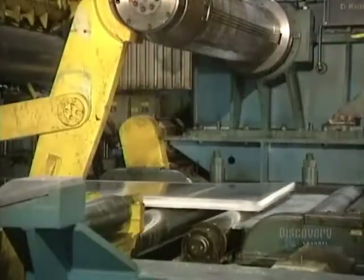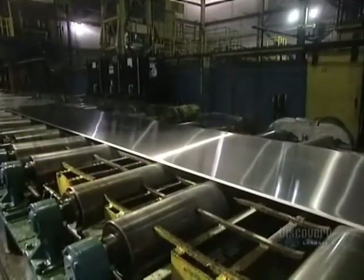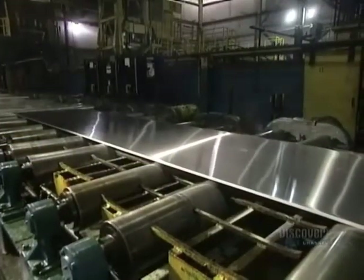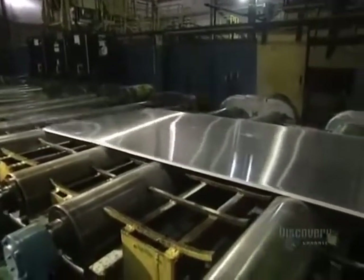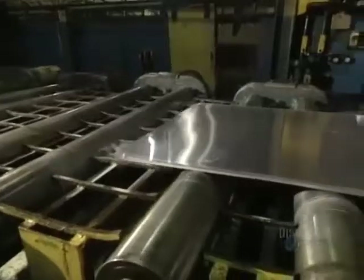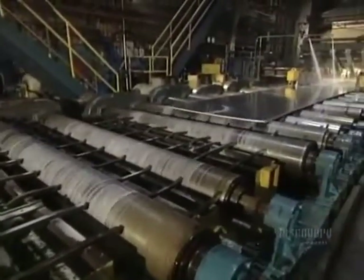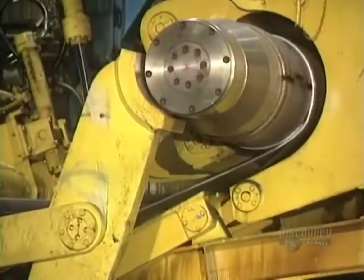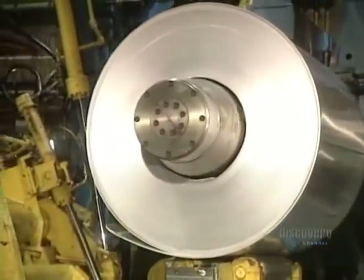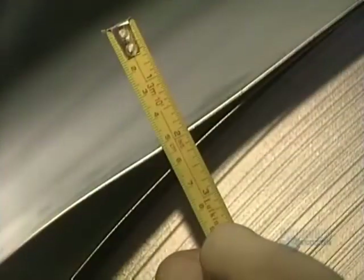At this stage, the ingot is 5 centimeters thick and measures a little over 9 meters in length. This conveyor transports the plate during its milling stages. The ingot has now become a 5 millimeter thick sheet, sufficiently thin to proceed to spooling, where it spools onto itself before being sent to the cold rolling mill, where its thickness will be reduced still further.